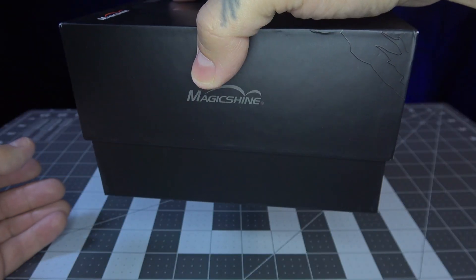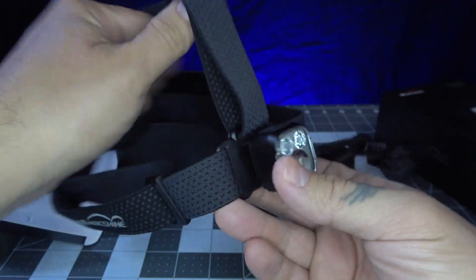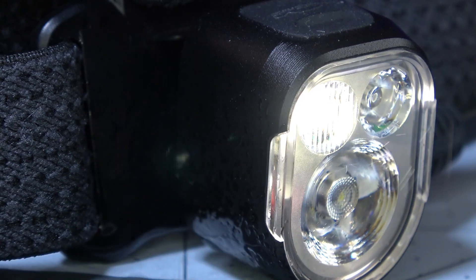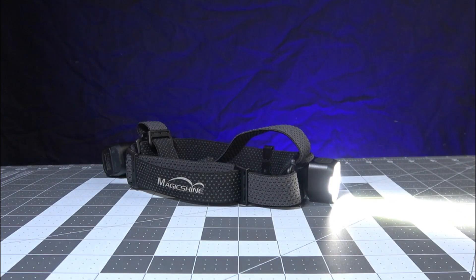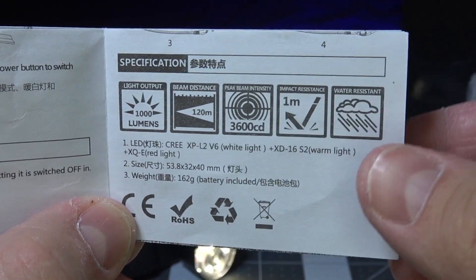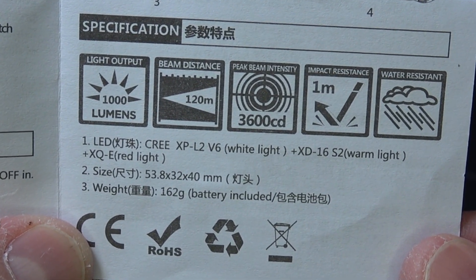Upon unboxing the MagicShine MO35, you'll get the battery, a headband, a C-type charging cable, and instructions. The MO35 is IPX6 rated, one-meter impact resistant, and weighs 162 grams or 5.7 ounces, with a max beam distance of 390 feet or 120 meters.